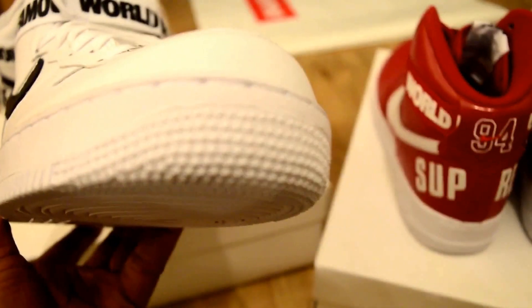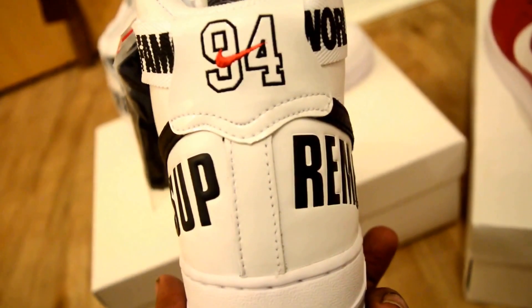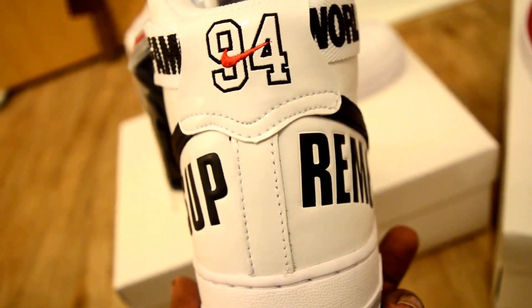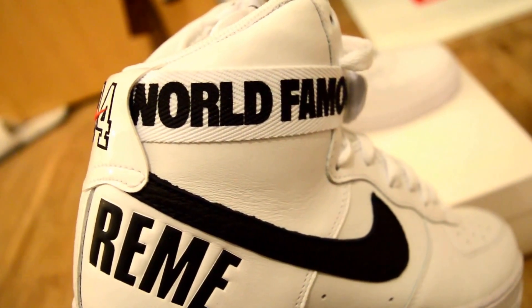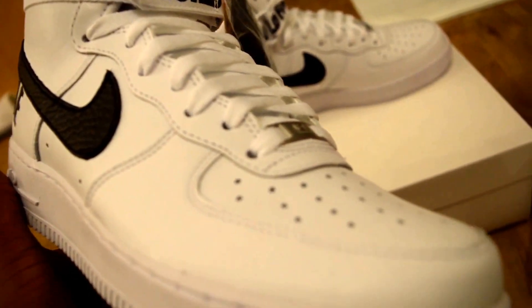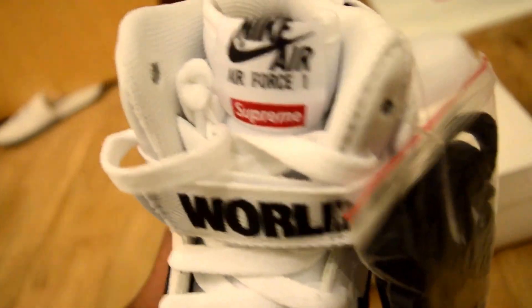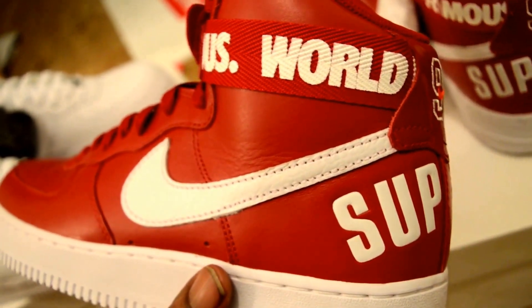That resulted in me having both pairs. Now, to get into some detail: Supreme is a clothing brand — I believe it started as a skaters brand, someone can correct me on that. It became a brand that some people call hype beast, though some say the quality is good. If you're into Odd Future — Tyler the Creator, Earl Sweatshirt — they wear this brand, though I don't think they'd wear these, they'd think these are too hype.